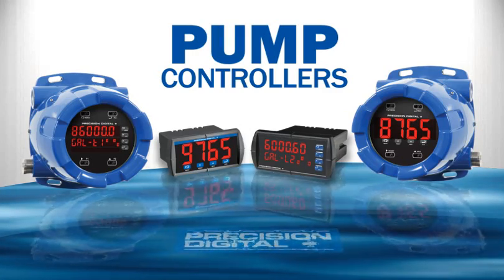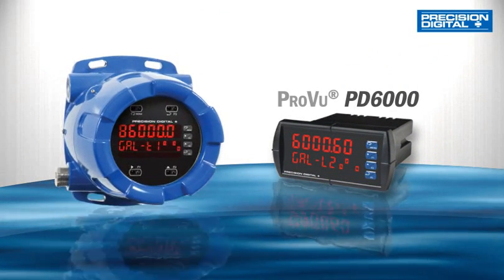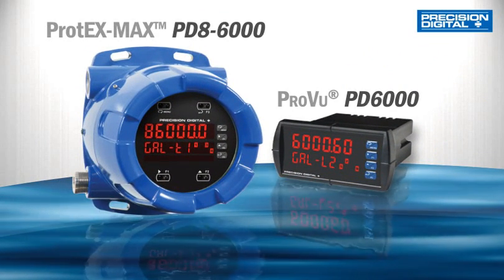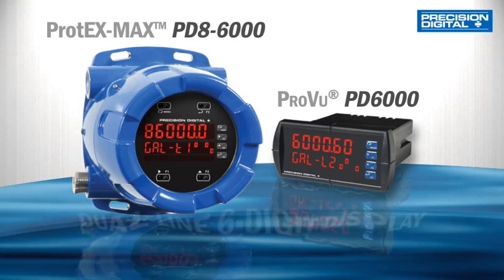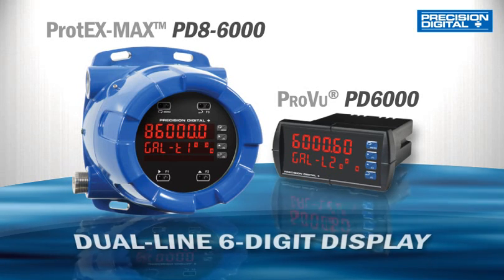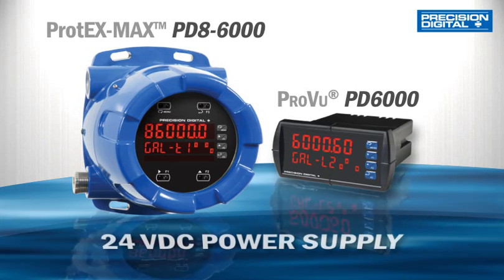The ProView PD6000 Pump Controller and the Protex Max PD8-6000 Explosion Proof Pump Controller are loaded with features like an informative dual-line, six-digit display, a 24-volt DC power supply to power a level transmitter, and user-friendly programming.